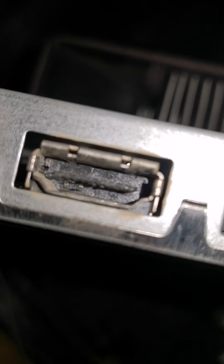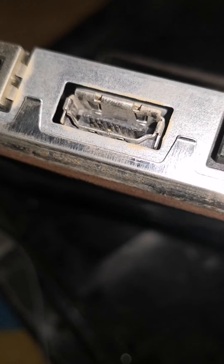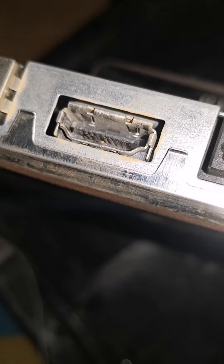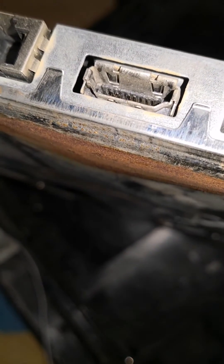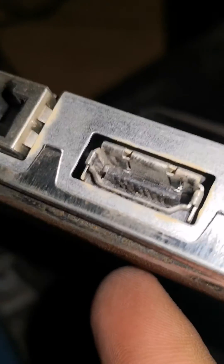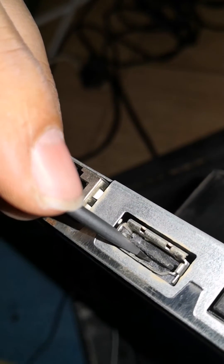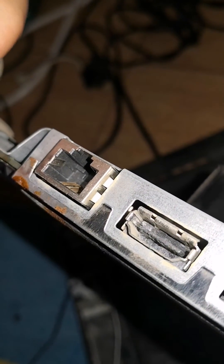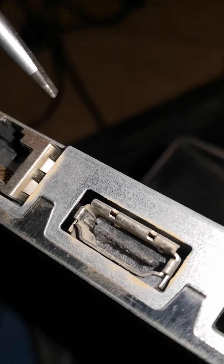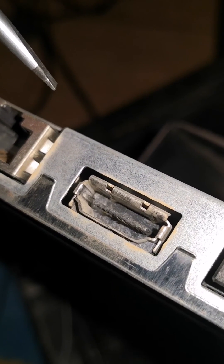You have to keep a steady hand. After the fixing, as you can see now, the pins are aligned. I aligned them with the help of a needle. What I did was take a flat screwdriver and align the pins, then finished the alignment with the needle. Hit the like button, subscribe, and share the video as much as you can.